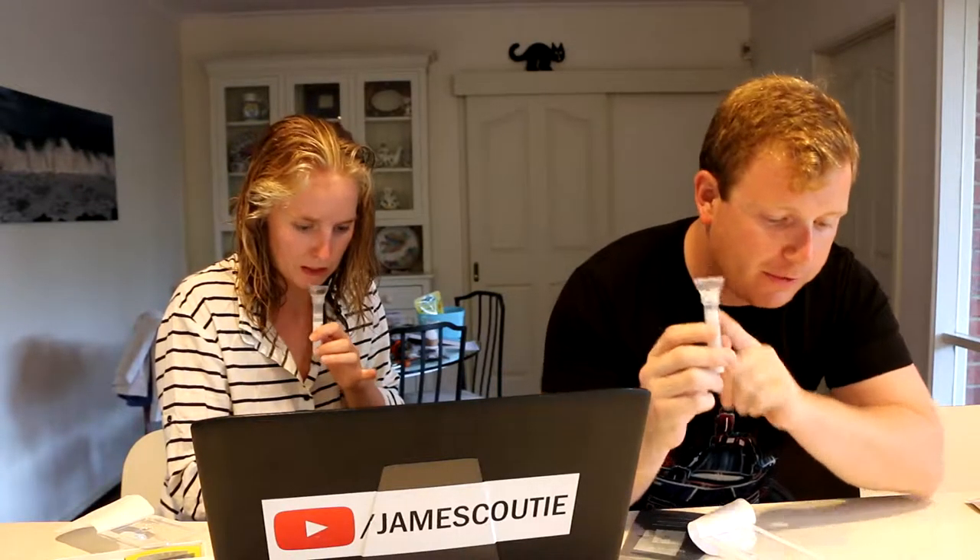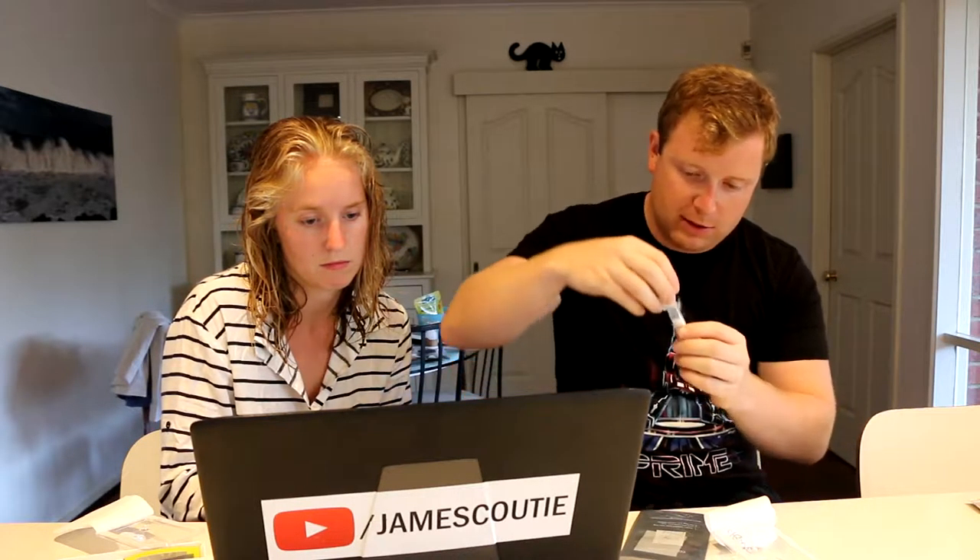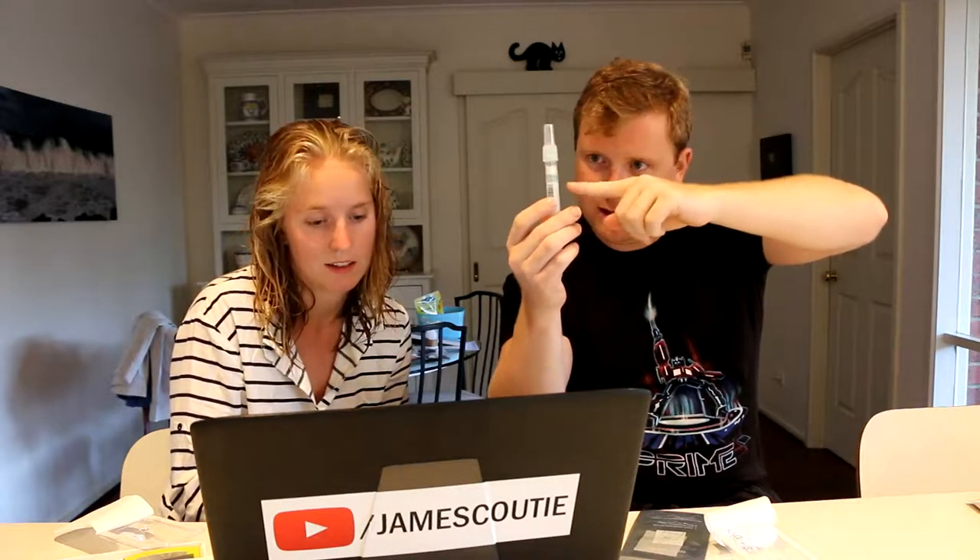Alright, so I filled the saliva up to the line and replace the funnel with the cap. So I remove the funnel and put this cap on this way. Screw it on tightly to release the solution — there you go, you can see the solution in there. It's dripping blue stuff in. Alright, shake for at least five seconds and then put it in the collection bag.